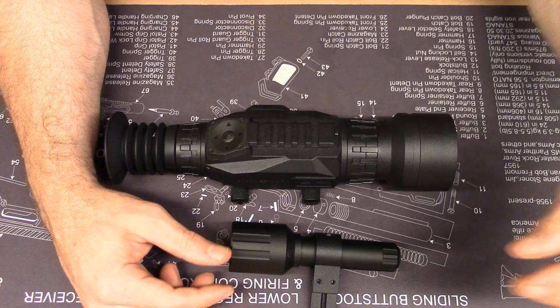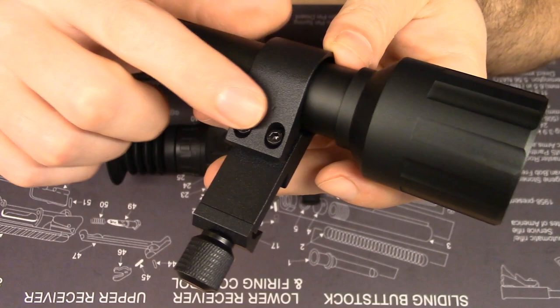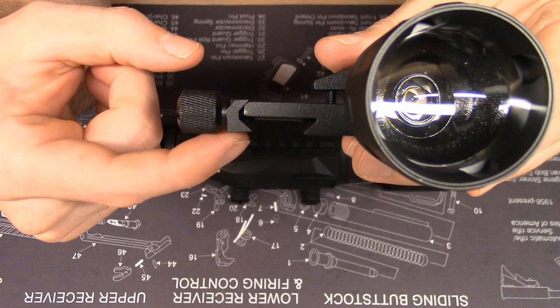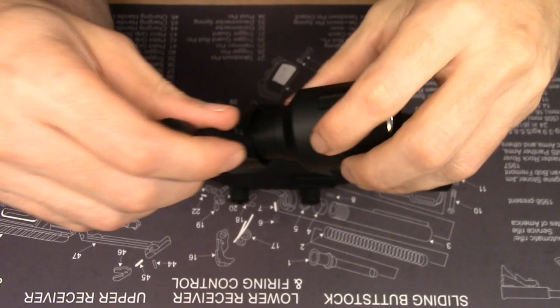The light is clamped into the mount and tightened with two hex screws — it came with the wrench shown earlier. You can loosen these to push the light forward and aft in the mount. You have a Picatinny mount here; unscrew this and you can fix it to your rail. Pretty standard stuff.